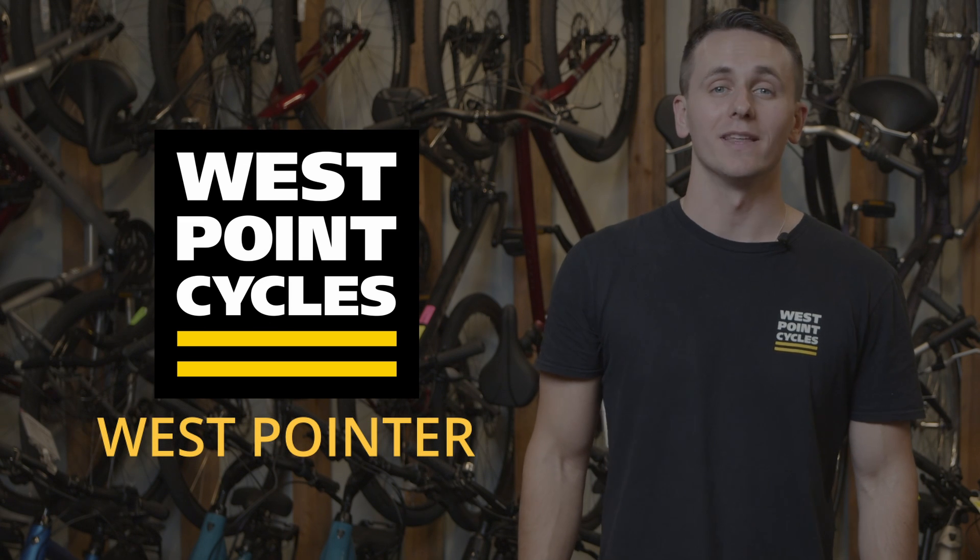This has been a West Pointer. Thanks for watching. If you learned something, give this video a like and follow us for more bike-related content. Happy riding!